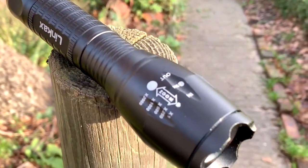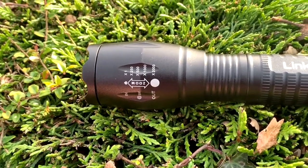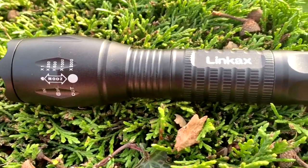Hello everybody, welcome back to another video. Today I'm going to be reviewing the Linkaxe LED flashlight. In my opinion, this is the best flashlight available on Amazon under £10. This flashlight wasn't sent to me — I bought it 100% with my own money. It cost me $9.99 from Amazon, so this review will be 100% unbiased and honest.